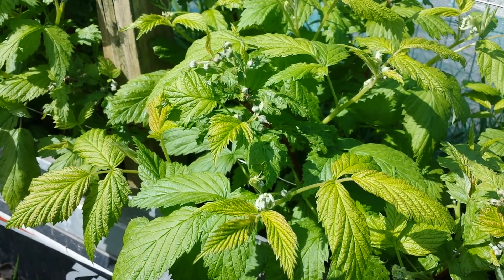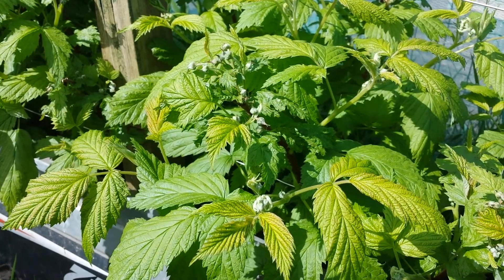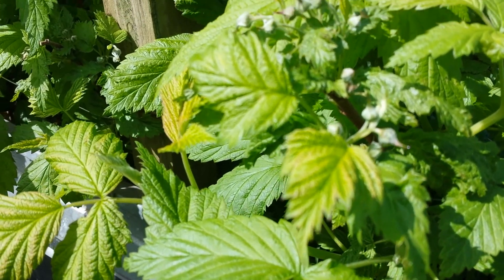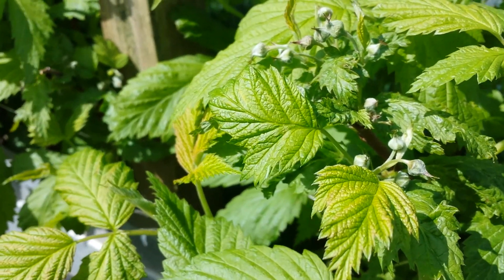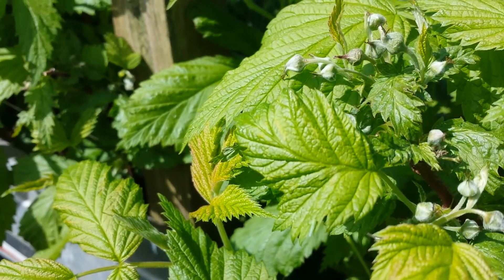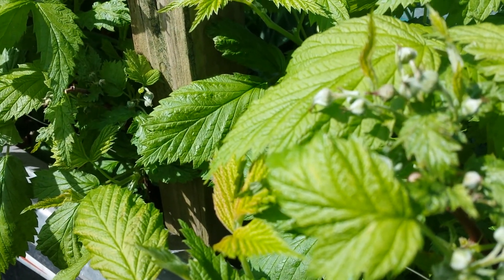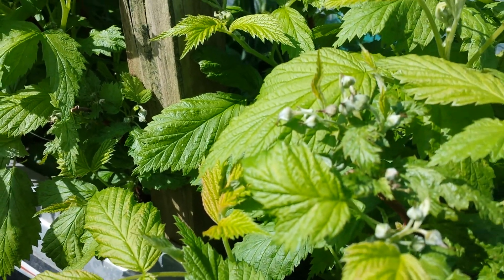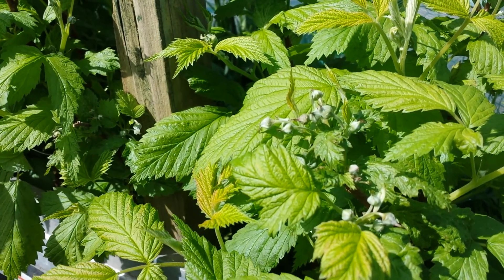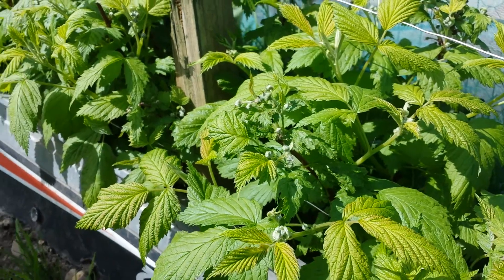This year it is April 2015 — the 19th or 20th of April — and look at what we have now. This is the autumn raspberry and it is already in blossom. You can see the blossoms, and this will probably come into fruition in June, so we will have a crop in June.